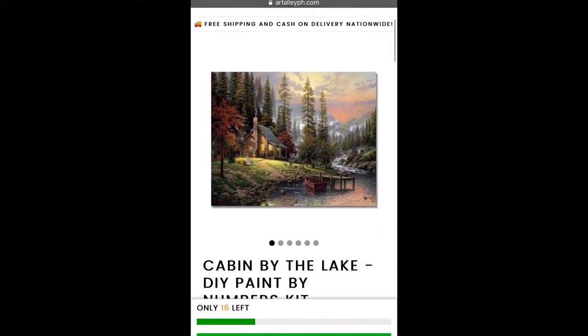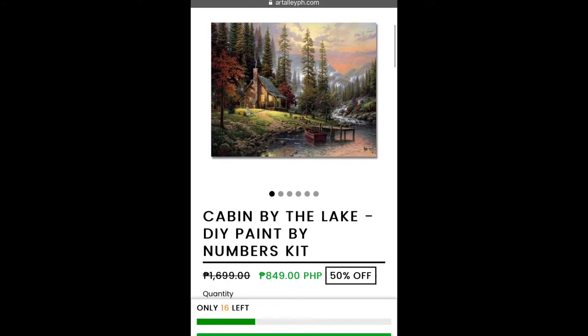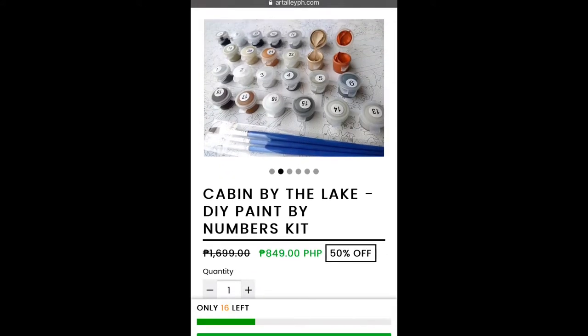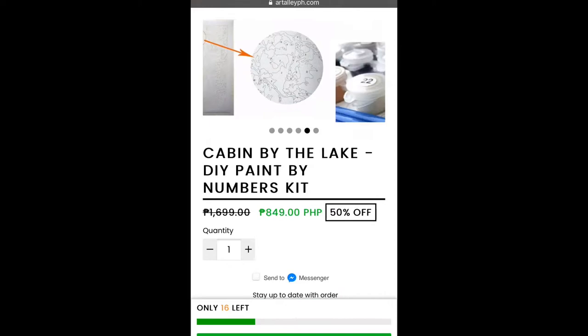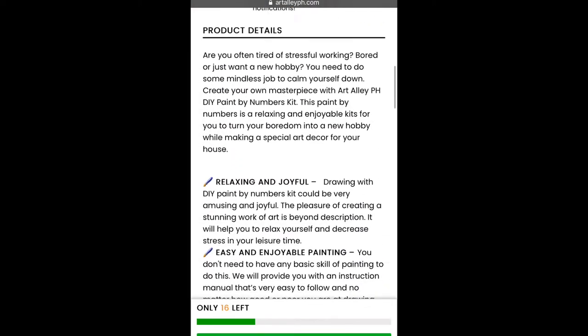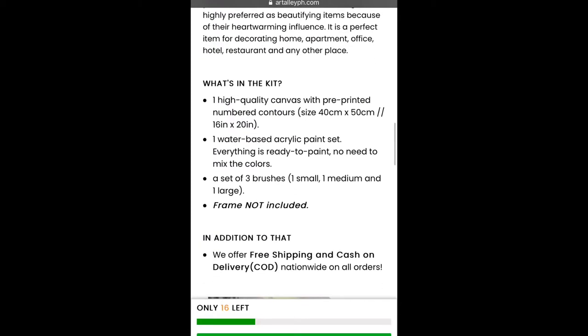I fell in love with this design the moment that I saw it. And if you've bought a paint-by-numbers kit yourself ever, you would come to realize that it actually comes folded like the canvas by default, and you have to request for it to be rolled so that ugly creases wouldn't be there. I forgot to do that.